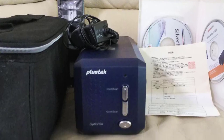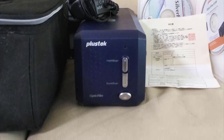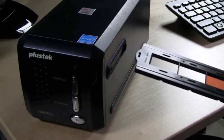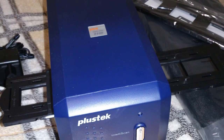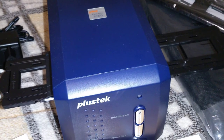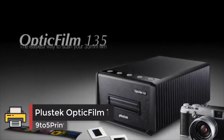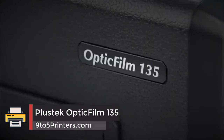The AD100 did struggle to reveal every detail in the shadow areas of high contrast 35mm slide positives, but this is our only nitpick. Also consider the very similar PlusTech Optic Film 8200i SE AI scanner, which offers the same features as the AD100 but adds some extra software features.